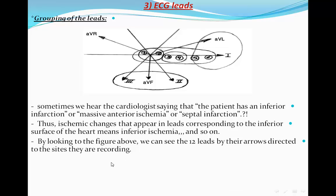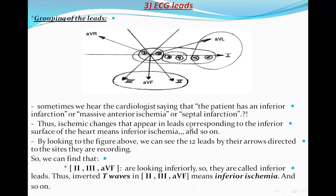Looking at the figure, the 12 leads are shown with arrows directed toward the sites they record. Leads II, III, and AVF look inferiorly and are called the inferior leads. For example, inverted T waves in II, III, and AVF indicate inferior ischemia.